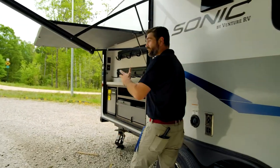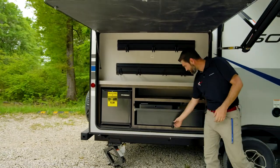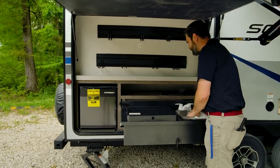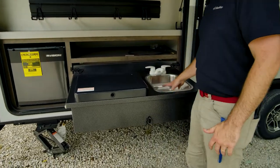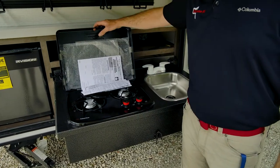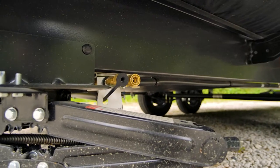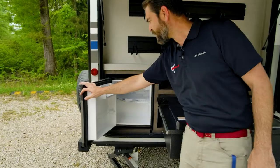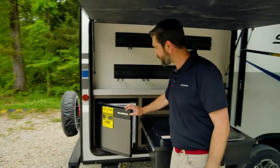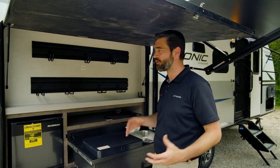Speaking of cooking, this thing has an outside kitchen right here at the back of the RV. Let me pull this out and latch it — look what we're equipped with: some storage, a stainless steel base and sink, and it's even got a two-burner stove from Suburban hiding in there. They haven't forgotten about keeping beverages cold either — they've given us a nice small electric fridge, which is going to bump up your total refrigeration capacity since the inside fridge is not huge.